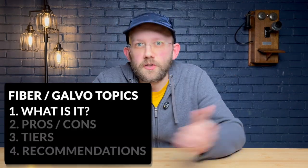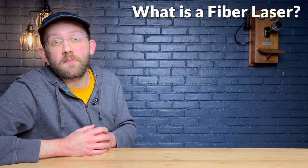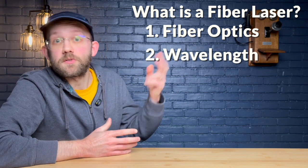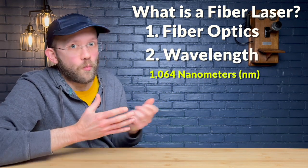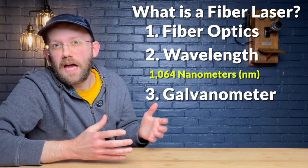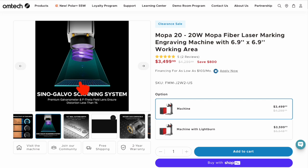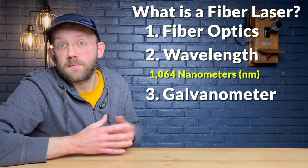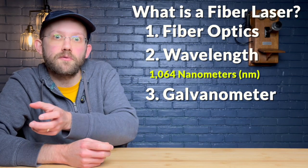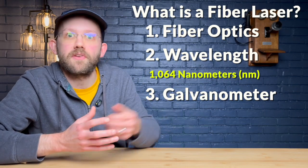We have one more type of laser to cover, and that is your fiber or galvo laser. What makes a fiber laser a fiber laser comes down to three main things. Number one, this type of laser uses fiber optics to amplify light — that's where the fiber name comes from. Number two is the wavelength, typically 1064 nanometers, which is infrared light. And number three, they use a galvanometer system that quickly adjusts tiny mirrors to aim the laser — that's why it's also called a galvo laser. The head of a fiber laser is stationary, unlike a diode or CO2 laser where the head moves around the workspace using a gantry system.